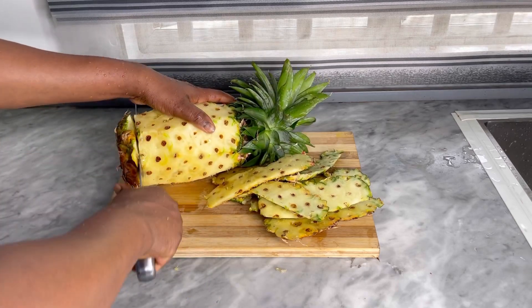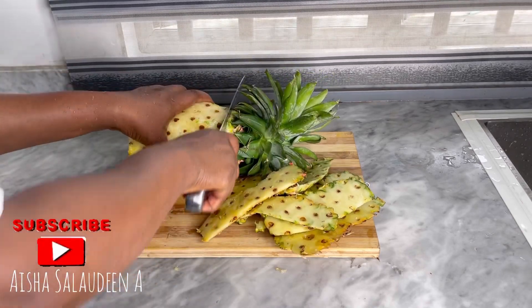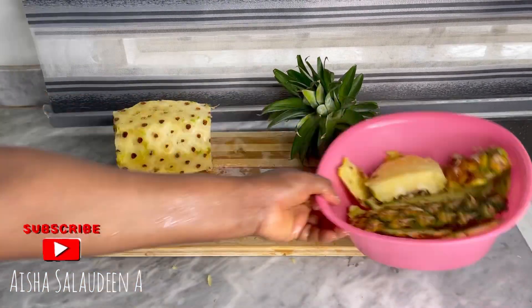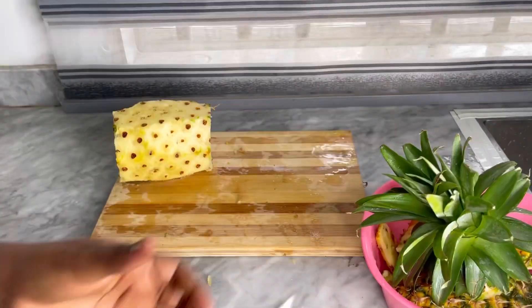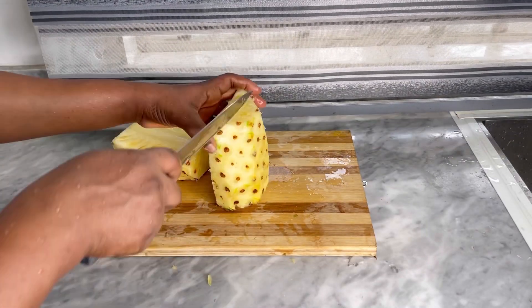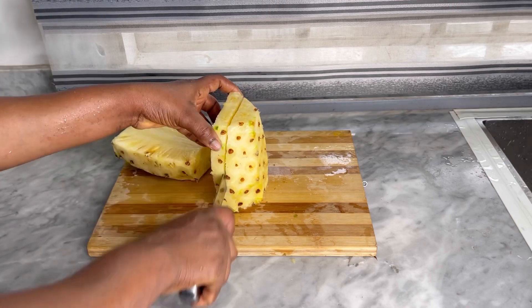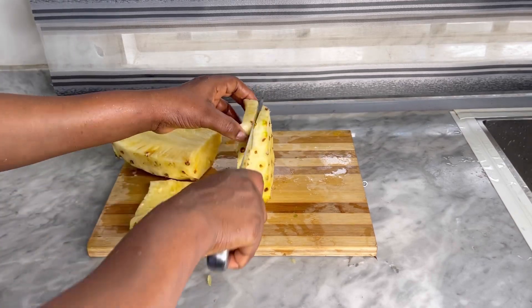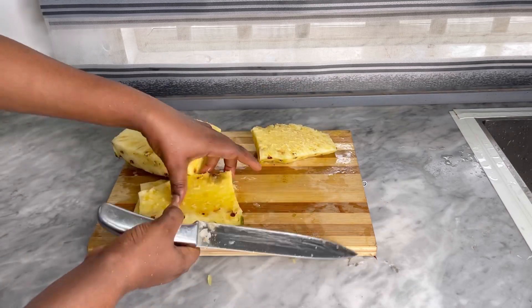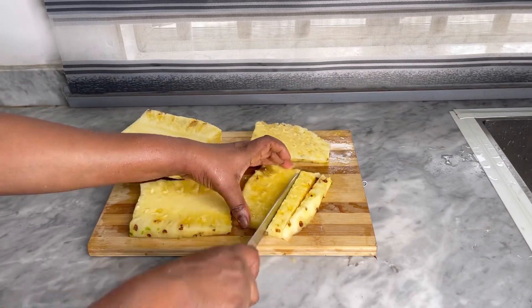It's also known that zobo contains vitamin C, which raises the immune system. It could be helpful for minor coughs, upset stomach, and poor appetite. It's also known to reduce or lower cholesterol. Isn't that amazing, guys? And this beverage comes on a very low budget — you can actually make it for your whole household on a very small amount of money.